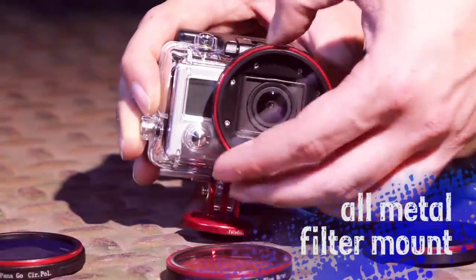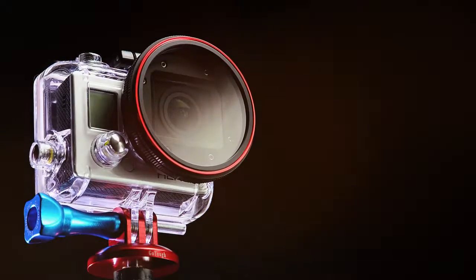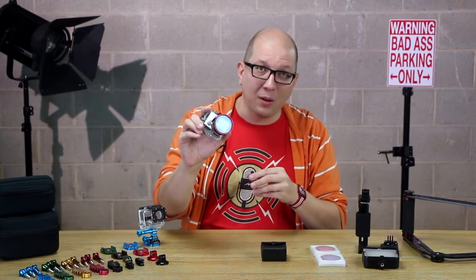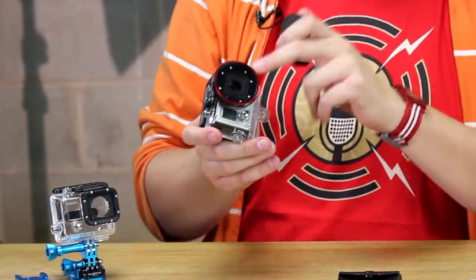If you saw yesterday's video, we had a pretty awesome video all about the WonderPanna Go — it's like the baby brother to our WonderPanna Pro filter system, except we've shrunk it down to fit on a GoPro camera. Folks said you couldn't put a filter system on the GoPro camera — well, look, here it is.